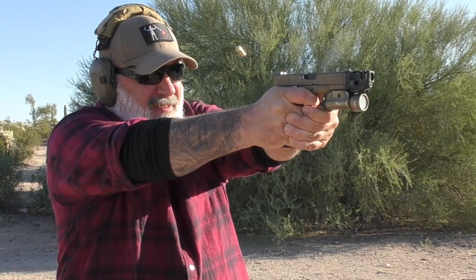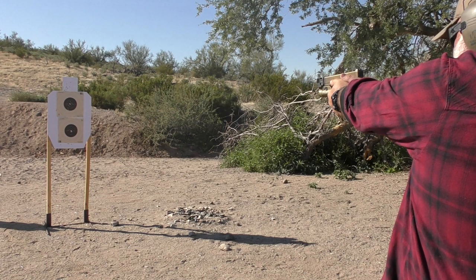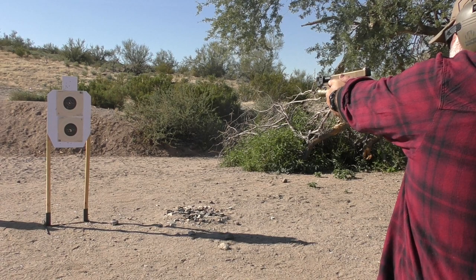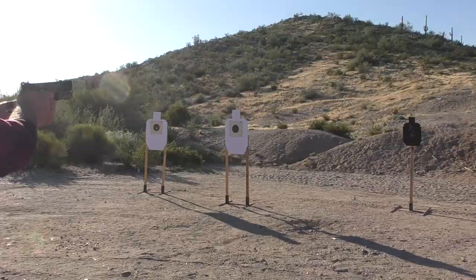For weight, I don't know the exact weight but you can feel it on the end of the gun. However, it is not so much that it makes the gun feel end-heavy or anything like that. For accuracy, it does not affect accuracy in the least bit — in my experience. In fact, for follow-up shots it tends to be a little bit more accurate in my opinion because it's doing its job.